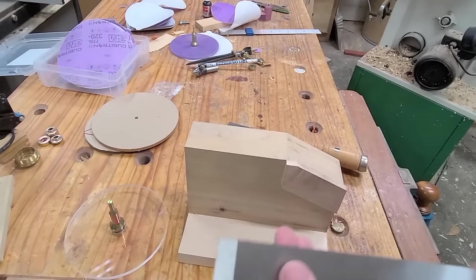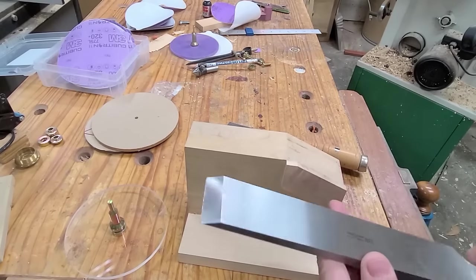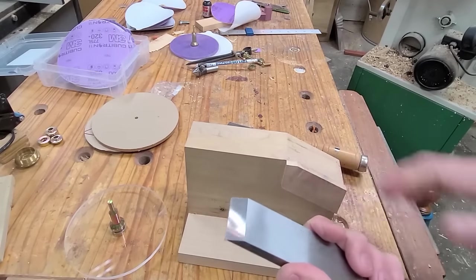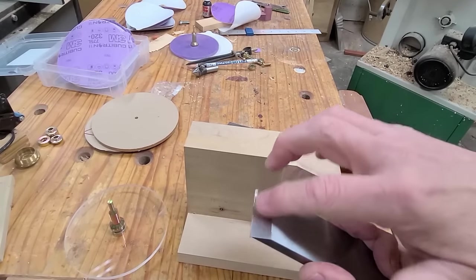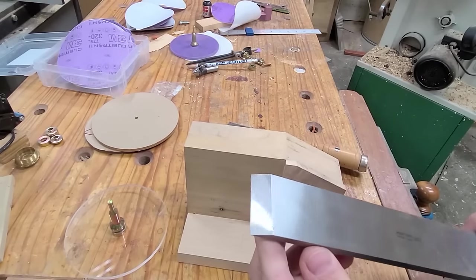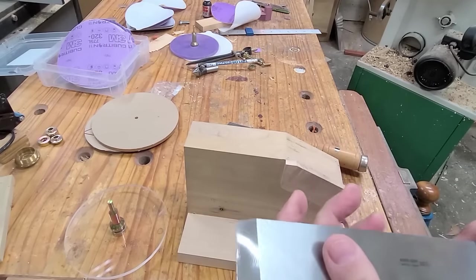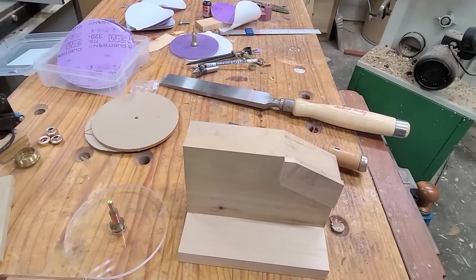I actually did this chisel yesterday. It's a one-and-a-half inch slick — about five-sixteenths or three-eighths of an inch thick. Someone had dropped it and there was just a huge ding in the corner. I had to grind off at least a sixteenth of an inch of material. The nice thing was I made a custom ramp at 30 degrees and ground this off. Because the drill press is moving at a slow speed, it never got hot — I didn't ever have to worry about the temper being removed. It took off a ton of steel and I was able to regrind this chisel. I don't know any other way I could have done this.